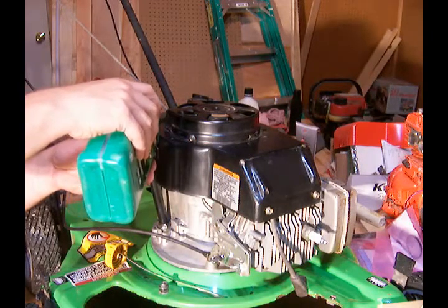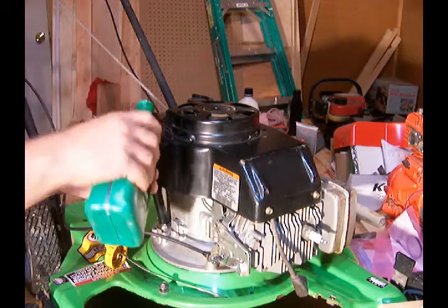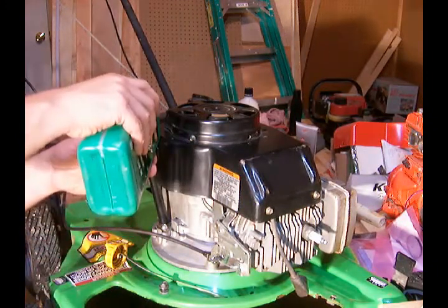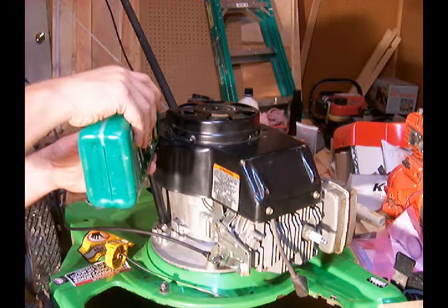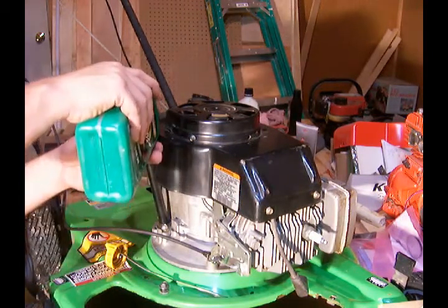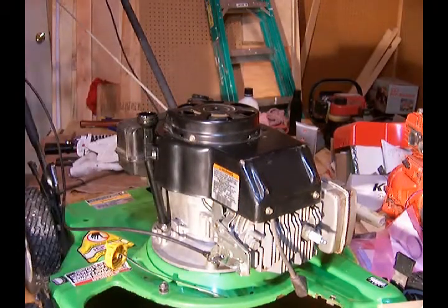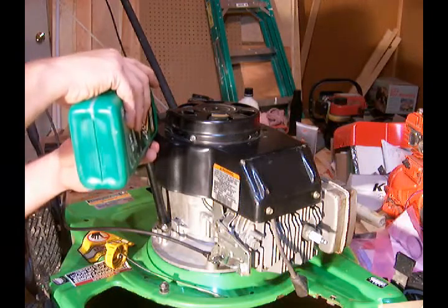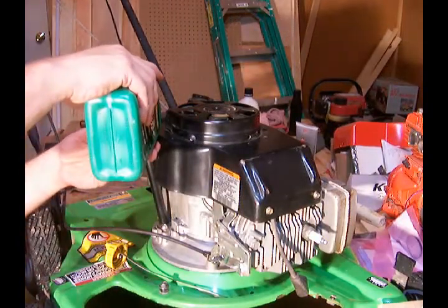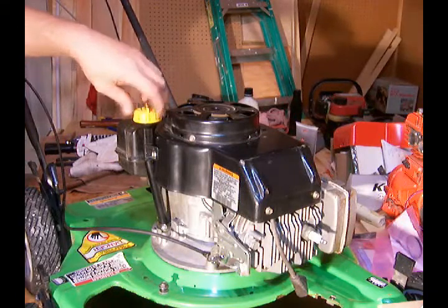This, by the way, is standard weight 30 oil. It's the typical oil that you would run in equipment that is not operated in cold temperatures. In my better equipment, I actually happen to be an AMSOIL fan and I run synthetic AMSOIL. Almost there — a little bit more. I think we've got 20 ounces.